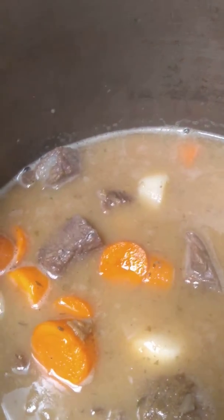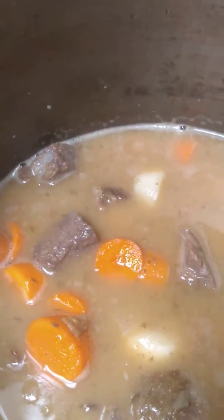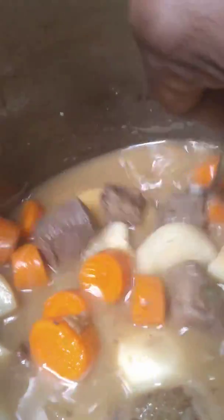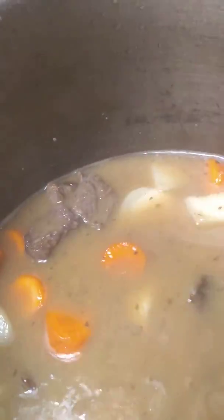In your mouth — carrots. And it'll be good. This is going to be very good. It's going to thicken up. And it's going to be good.